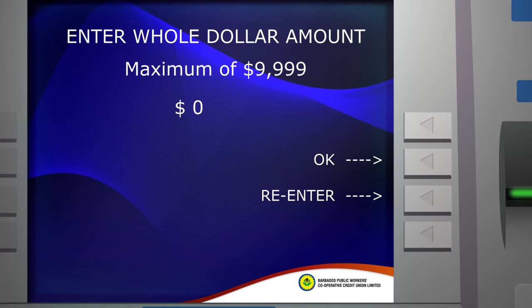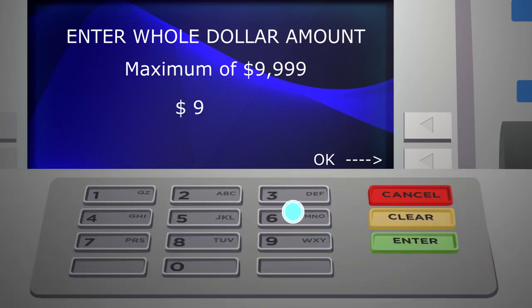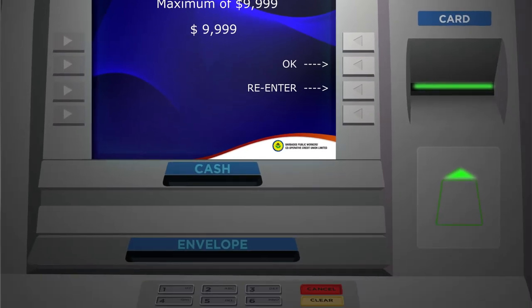Step 3: Enter the amount of money that you are depositing. Both cash and checks are accepted. Please note that a maximum of $9,999 can be accepted at Co-Optima ATMs.